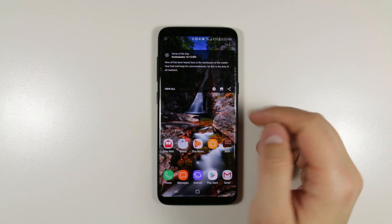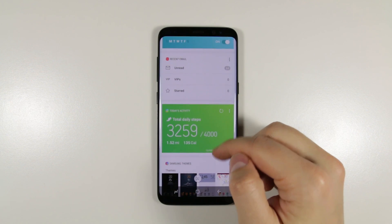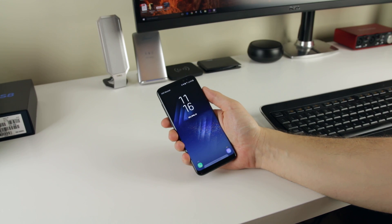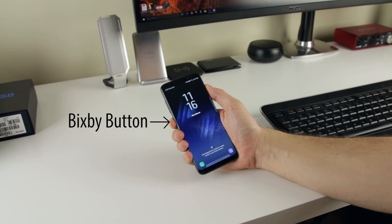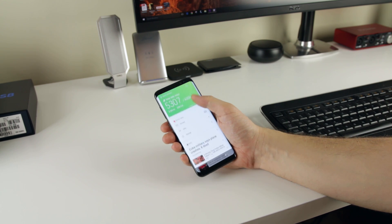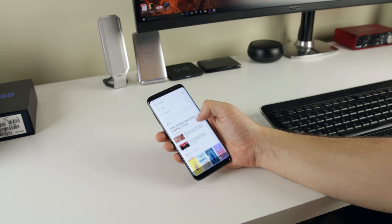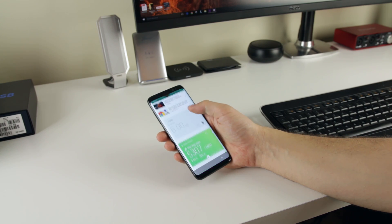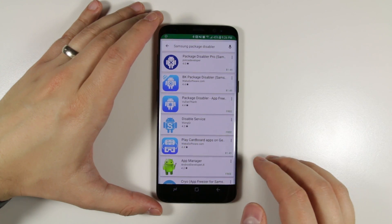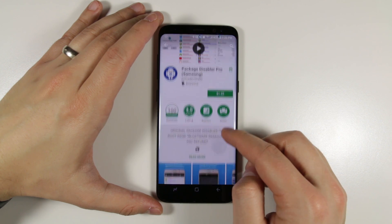Finally, we get to Bixby. Tech reviewers seem to be unanimously hating on Bixby, but I think it has a lot of potential and I'm really looking forward to testing it out to its full ability when it launches in the next month or so. For those of you who hate the dedicated Bixby button, there is hope. While there used to be an app to remap the Bixby button to whatever you wanted, Samsung patched that — until a guy named John Williams on YouTube found a different app to completely disable the button. The app is called Package Disabler Pro for Samsung, and you just disable anything with the name Bixby, and the button itself won't work anymore so you won't accidentally bring up the Bixby screen when you try to hit the volume keys.